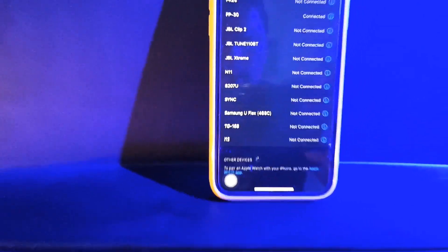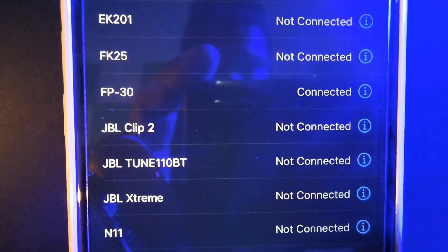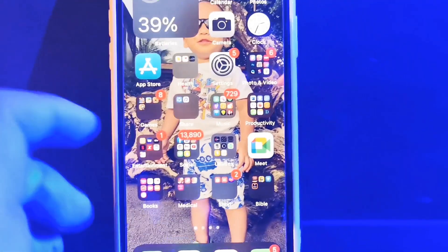Wait until the connection is already paired. It's already connected. Now, let's go to your GarageBand.